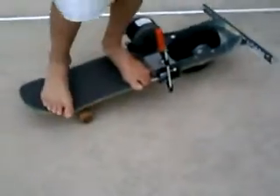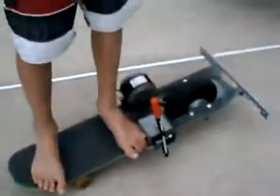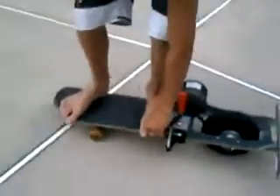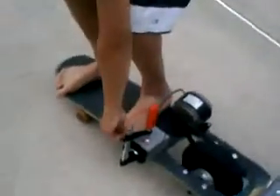So this is another stance we came up with where you sit in the front. It looks sort of dumb, but you can turn better and it's just sort of more balanced.